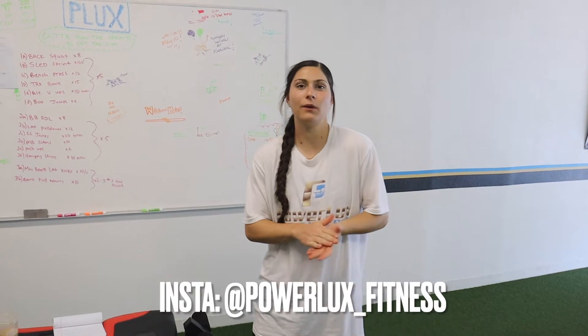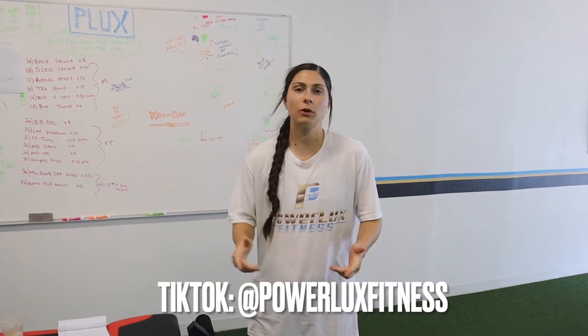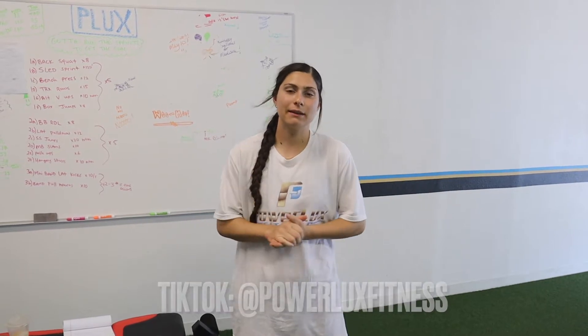What's up guys, welcome back to another video. Today we're going to talk about how to build a strong athletic core. Before we get into it, if you enjoy it please give it a thumbs up, and don't forget to subscribe to the channel — we post new videos every Tuesday and Thursday so make sure you're subscribed to keep watching.